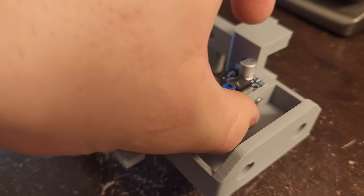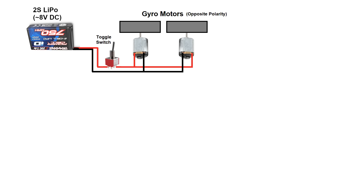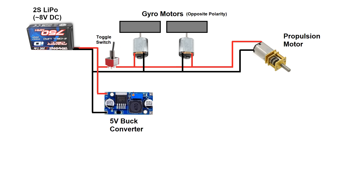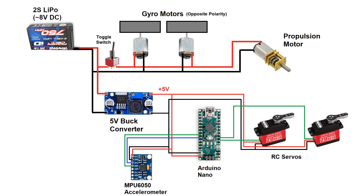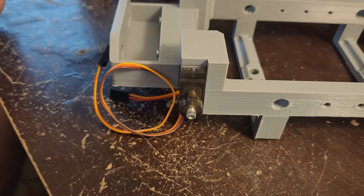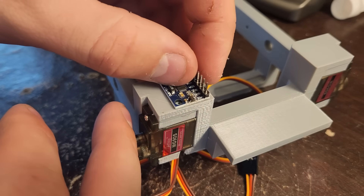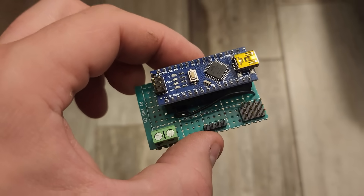A two-cell lithium battery — about 8 volts — provides power to the gyro motors and the propulsion motor. It also goes through a DC-to-DC buck converter and provides 5 volts DC to power an Arduino, MPU 6050 accelerometer, and servos used for tilting the gyros. The servos get their 5-volt power from the buck converter, but the PWM signal for positioning them comes from the Arduino. In testing, I found that with the motors connected directly to the 8-volt battery, they were spinning way too fast and producing crazy amounts of vibration, so I wired them in series to effectively halve the voltage. Here's the MPU 6050, which will be sensing the tilt angle of the monorail.